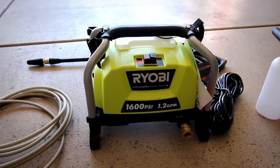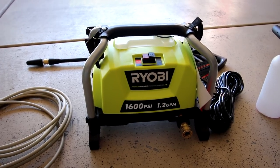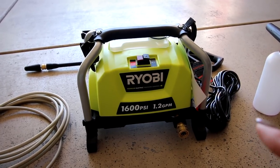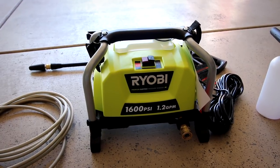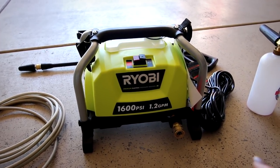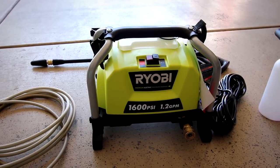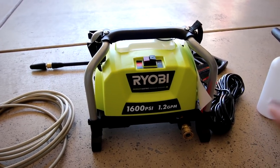A lot of people believe that electric pressure washers are inferior to gas-powered ones, but I want to tell you — for someone who has used both gas and electric — that is not the case with this pressure washer. I've had zero complaints so far when it comes to washing cars. Now, if you're washing heavy equipment, 1600 PSI at 1.2 gallons per minute may not be enough, but for detailing car purposes, this thing is amazing.